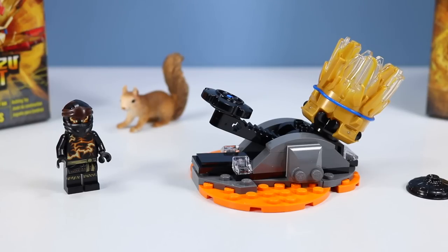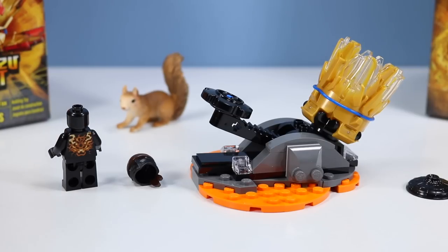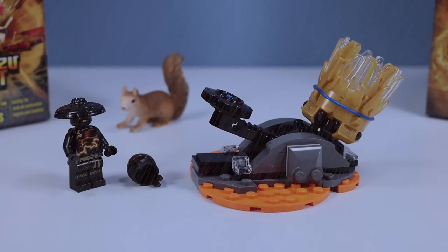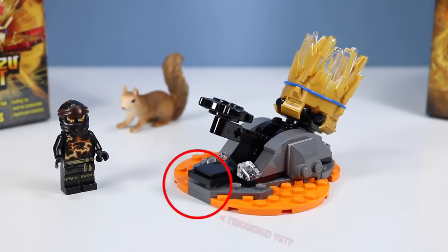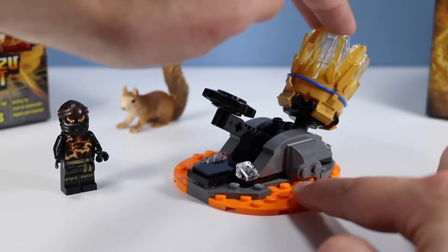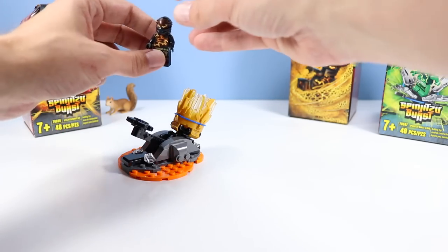And we've constructed our first Spinjitzu Burst Launcher. What does everyone think of the new Cole minifigure? It's like his insides are bursting with lava earth. I've gotta say I love the new helmets — Cole looking quite angry there on each side. On the back, more fire dragon bursting from his back. Also with these we have a nice little casual hat — that helps when it's raining, because when it's raining on your lava chest it's just going to cool it down too fast. So there is our launcher and I really like the ingenious design. If you slowly press down on these plungers you'll see how the Spinjitzu Burst part rotates — that's how it will fly and spin. Let's give it a try — moving our hat out of the way, protecting our squirrels behind boxes. Let's pop Cole into his spinner.